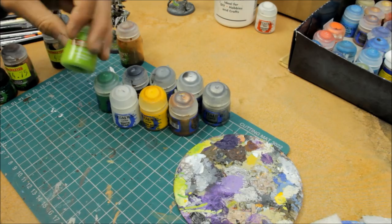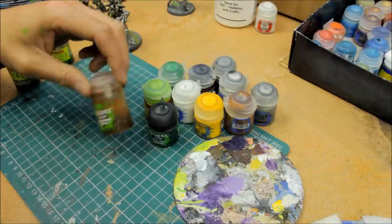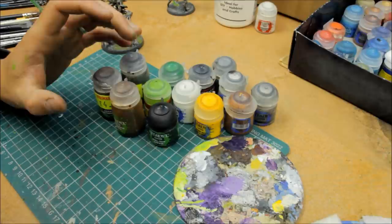Warpstone Glow, and then the old Scorpion Green — it's now called Moot Green, so you can use that. BL Tan Green wash, or shade. Seraphim Sepia. Nuln Oil. And then Agrax Earthshade. So not too many paints here compared to other factions.